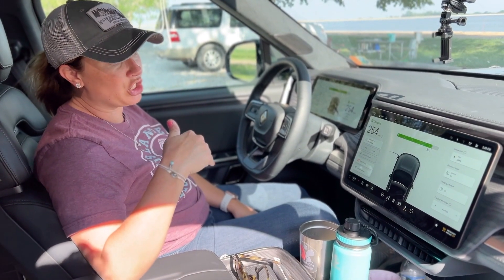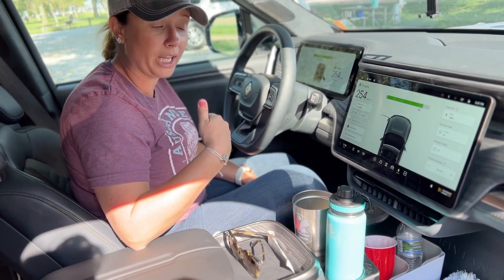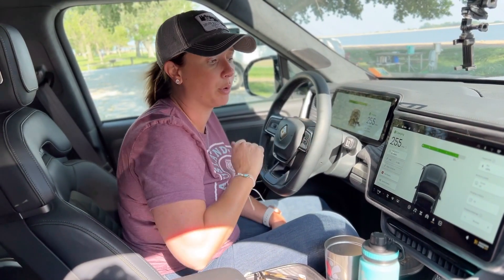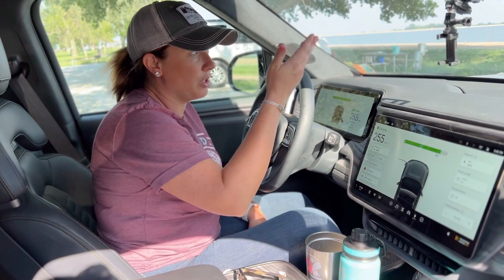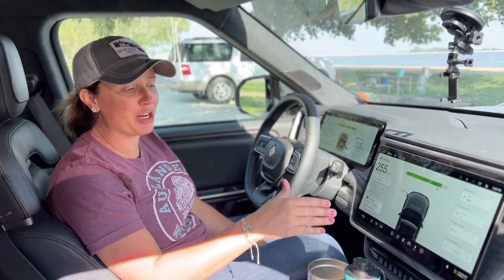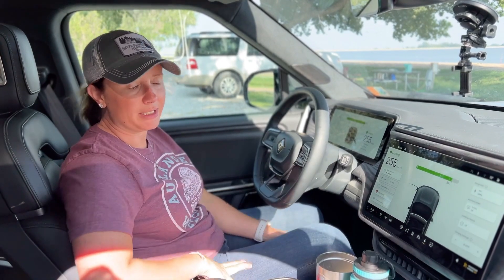If you're worried about how much power you're pulling from the pedestal, in a Rivian, Tesla, and some other EVs, you can come in and turn down what the car is pulling. That protects the pedestal from overheating. When we were charging on the 30-amp earlier, we lowered it down to about 24 amps so we knew we weren't pulling too much. Watch for this: when we plugged into the 30-amp, the car was trying to pull over 40 amps, which would trip the breaker. Once you plug in, check the setting and bump it down so you don't run into any problems.